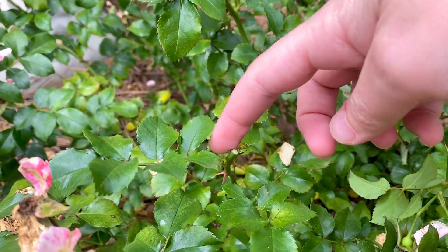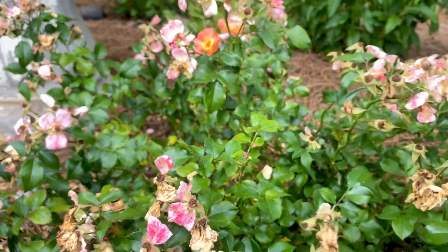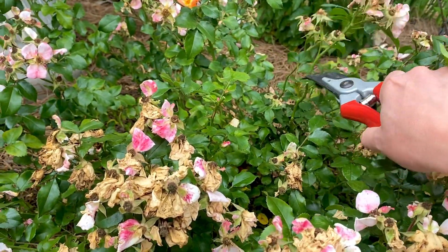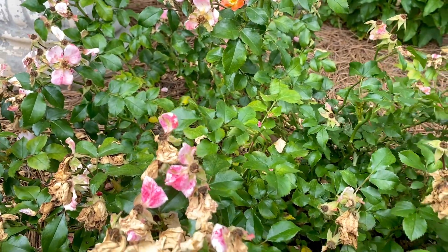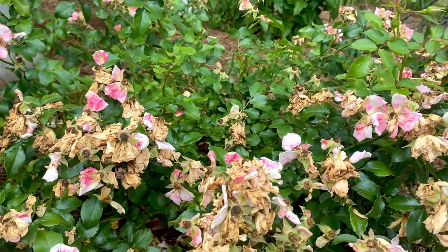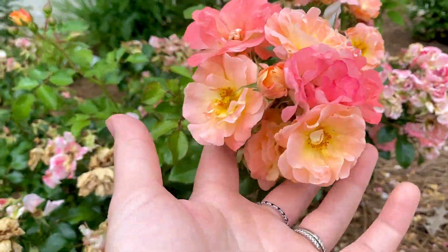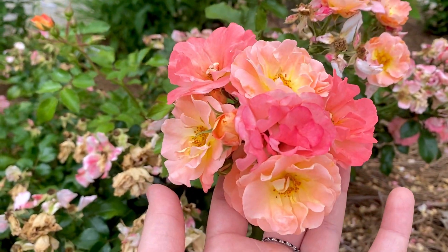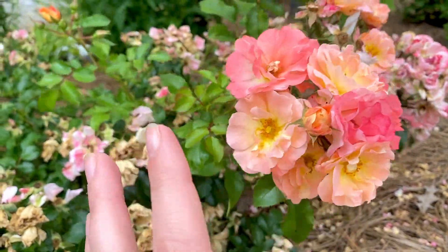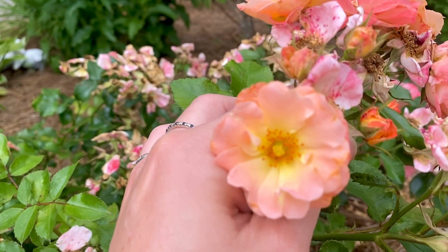You cut right above it and then it'll limb out away from the plant, and we'll just do that with all of the others. It shouldn't take too long, especially once you get the hang of it. Now there are a few that I'm just going to leave - as you can see they were so beautiful, they come out in bouquets like this with all different colors on them.